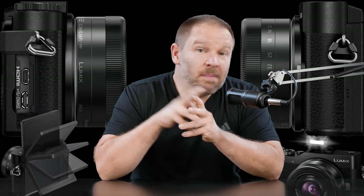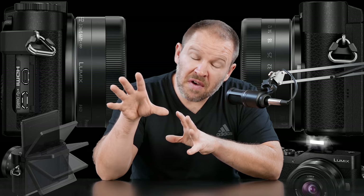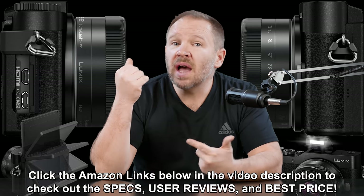Hey folks, Matt from Art of the Image dot com. The Panasonic GX850 — at least that's the North American nomenclature — has been announced.